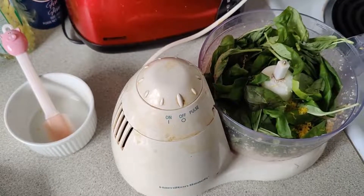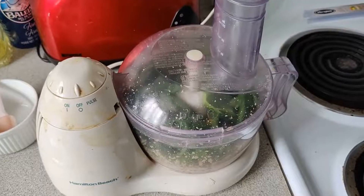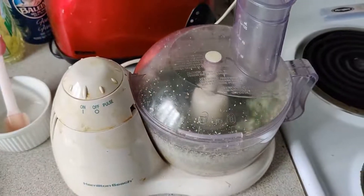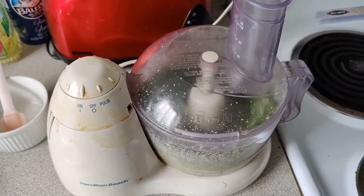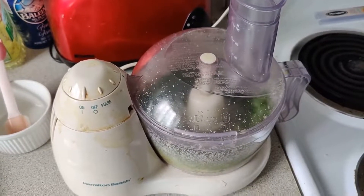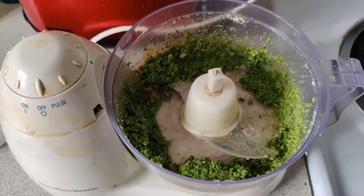Thanks to the spatula, we got pretty much all the lemon zest in there. Now it's time to process until everything's chopped up. I let it go for a bit, scraped it down, and then went again, and now it's looking great.